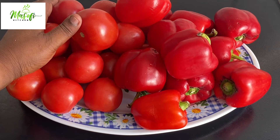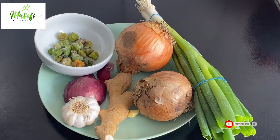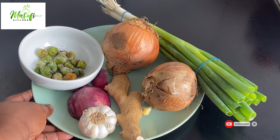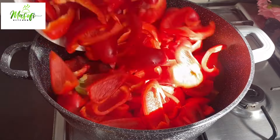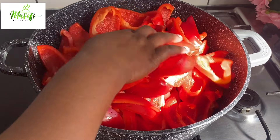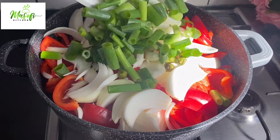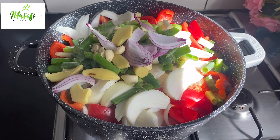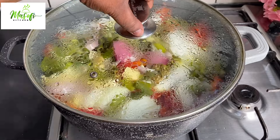On my tray here I have fresh tomatoes and my bell peppers. Here I have my onion, garlic, ginger, spring onions, and pepper. I've chopped all my vegetables and brought them into my pot, and we'll let this cook until everything is nice and soft so we can blend it. After about 15 minutes of cooking, the vegetables are coming along nicely.